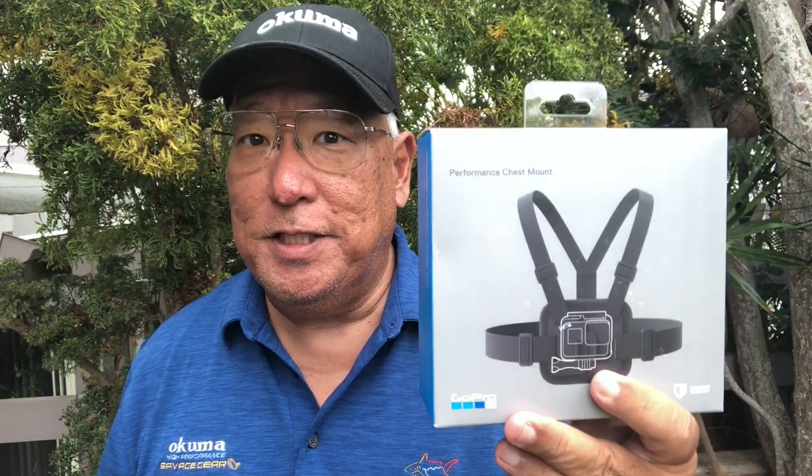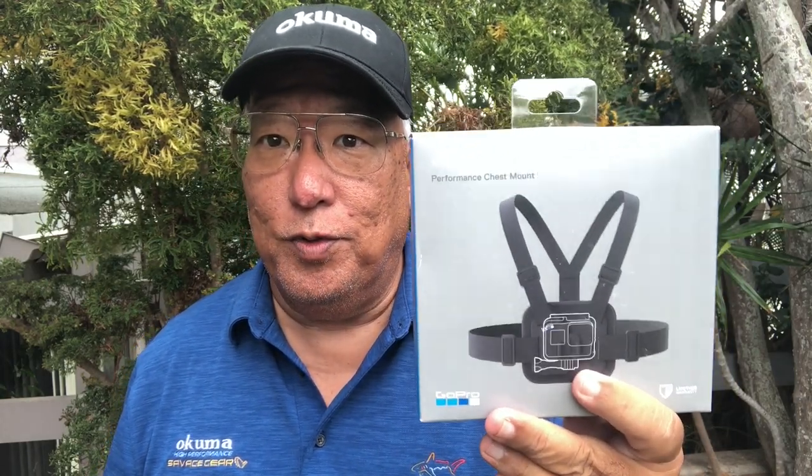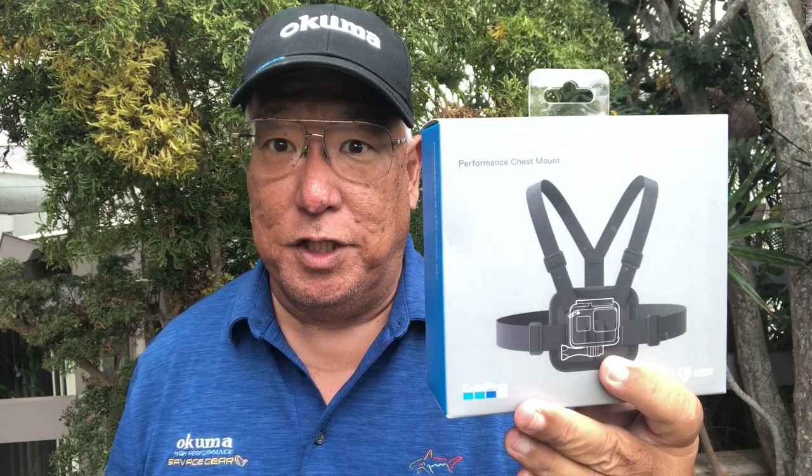Aloha guys, this is Scuba Chris here. I'd like to take a look at this — it's the Chesty, by GoPro. Now you have head mounts and you're gonna have chest mounts. This is a chest mount for the GoPro cameras, but it can be used with any type of action camera. Normally you see me out there with my headband — I like the view from the headband — but I might be switching over to a Chesty here.